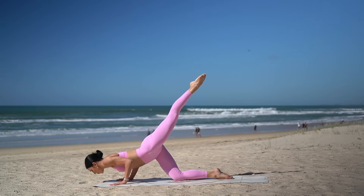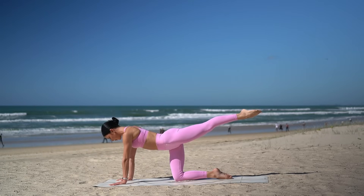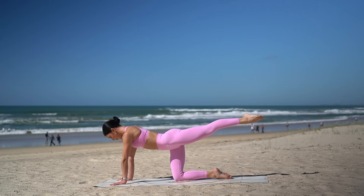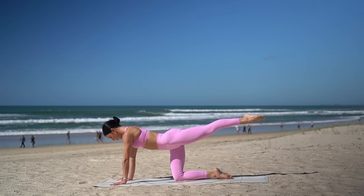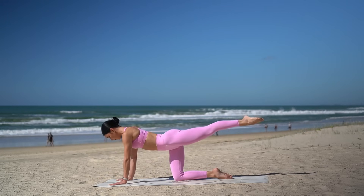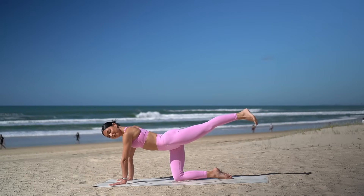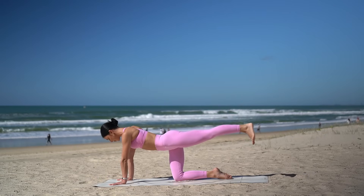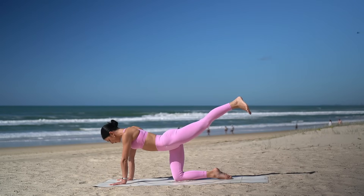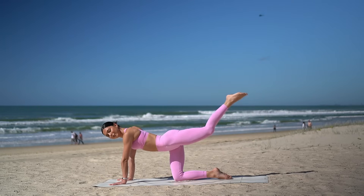On your inhale, bend your elbows. Exhale, press. Six more. Really bending your elbows in by your waistline so that you work your triceps. Three more, you can do it. Keep drawing your navel in. Two, and last one. Hold your arms straight, flex your left foot and give me 10 pulses — up and up. Eight more, seven, six, five, squeeze in your glute, three, two, and one. Lower your knee.